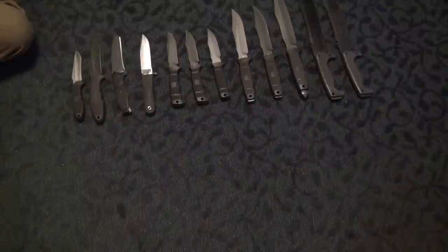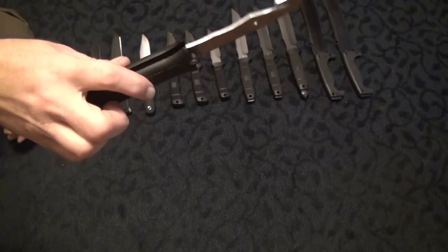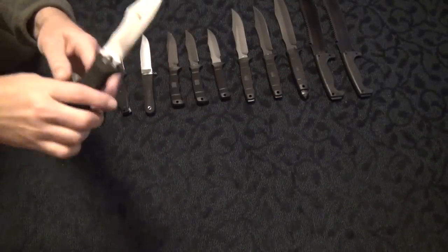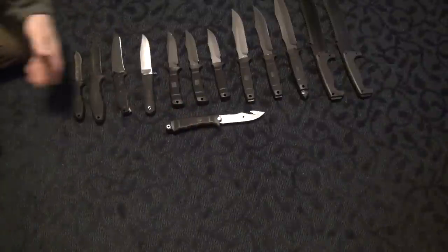Well, this is the last fixed blade — that freaking Revolver Hunter I just tested. This thing is freaking whack. So there's my SOG fixed blades.